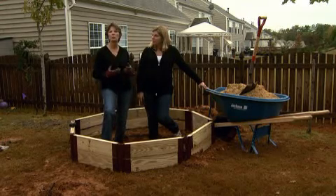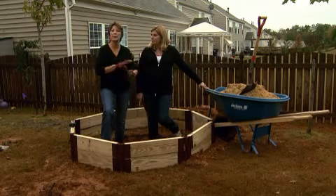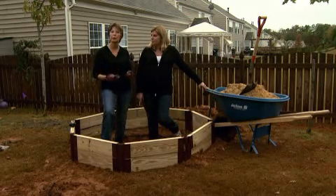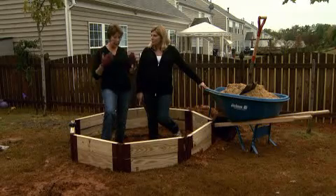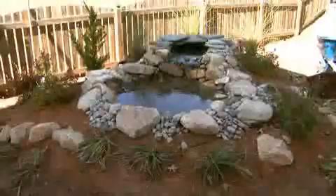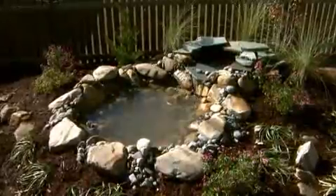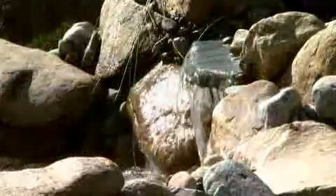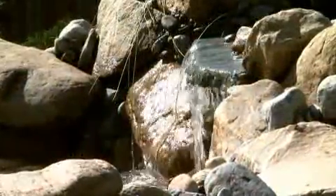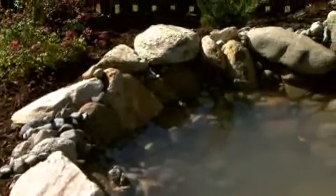We're going to mix that extra dirt with some good potting soil because we want to put some good plantings in here. One of the things about a pond — there are a couple of things you can add that really make it look like nature's own pond: great plantings that soften the edges, and some good stones. We have rocks that are going to come in around it, and this will blend right into the landscape and look like it's been here for a long time. Then once we get it all together and filled up with water, we'll be ready to add some fish.